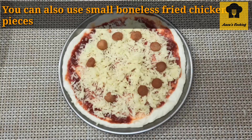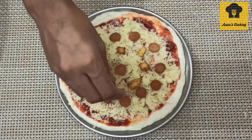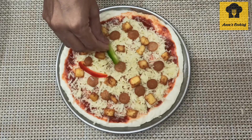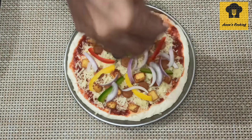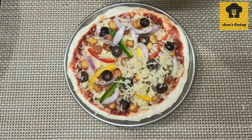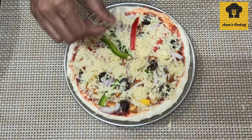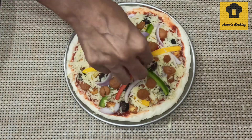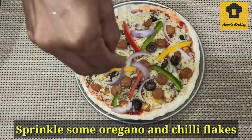Add chicken sausage on top. You can also use chili powder, pepper powder, and salt. Finally, sprinkle some chili flakes over the pizza.